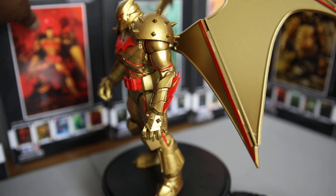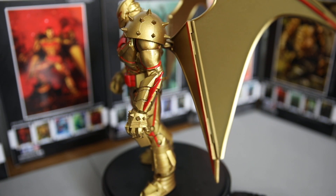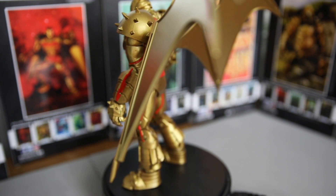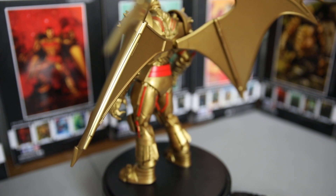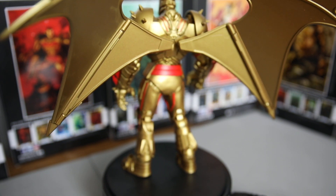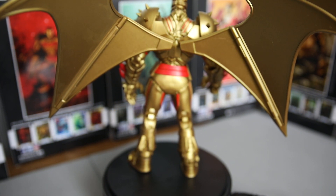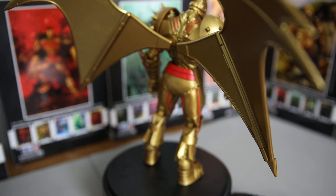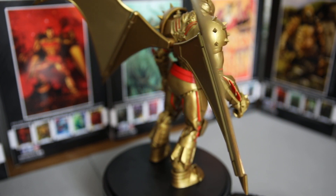For $19.99, sometimes $14.99, and even sometimes $10 if you can find a sale — Hell Bat Gold Batman is off the chain. What more can I say about this figure?